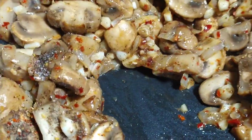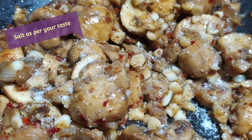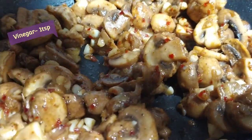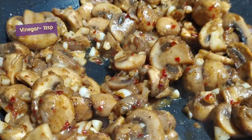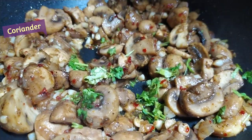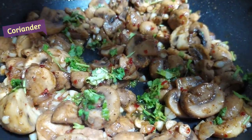Add some salt. Add the salt along with the butter. Then add a teaspoon of vinegar and a garnish. Mix everything well.